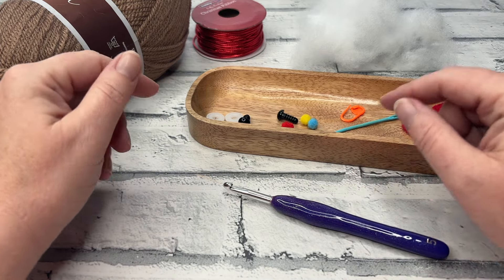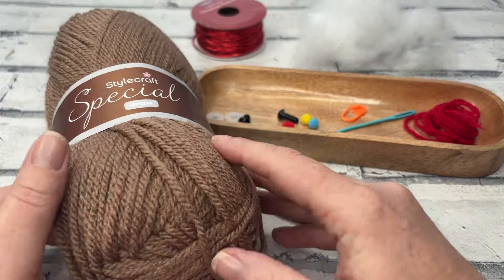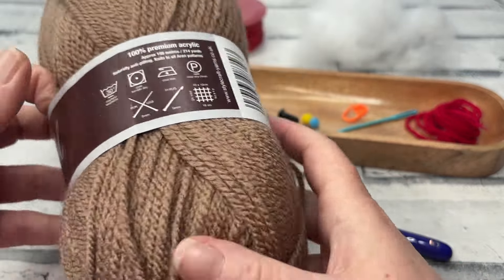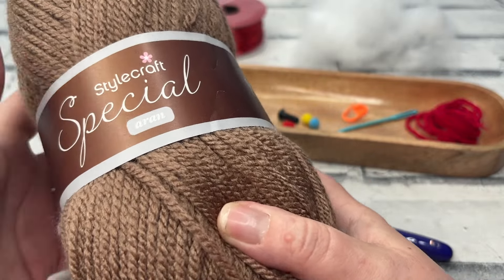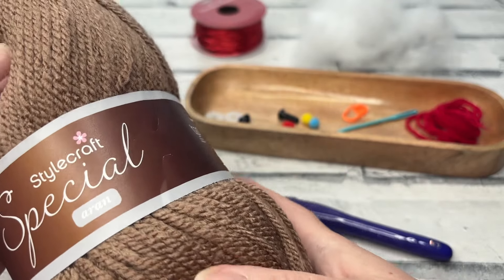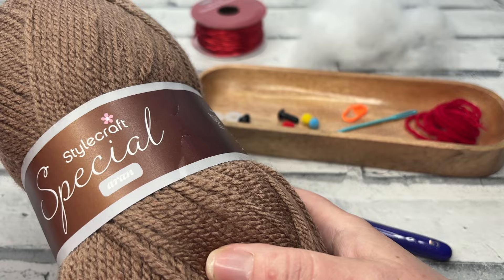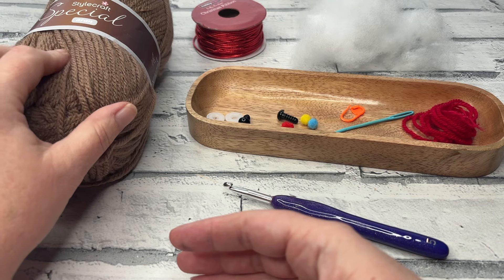Let's run through the materials we're going to need to complete Gary. I'm using a slightly different shade because this is the one I have on hand — this is Stylecraft Special Aran in shade Mocha, so it's an ever so slightly more burnished brown. A good alternative would be any size 4 acrylic yarn. Previously I've made Gary using Paintbox Yarn's Simply Aran in shade Soft Fudge — that's a bit more of a warmer brown, but either shade works up really well.